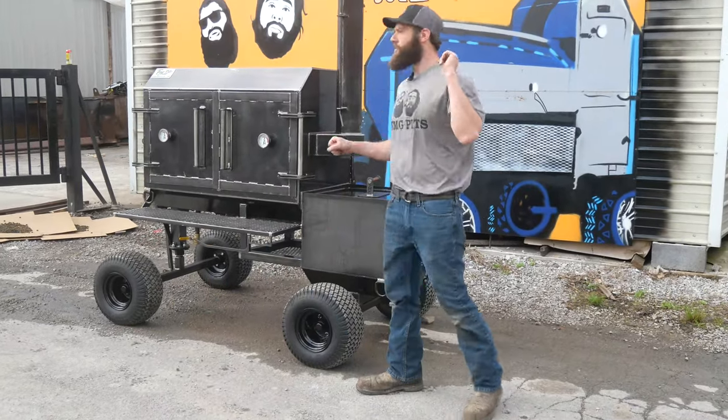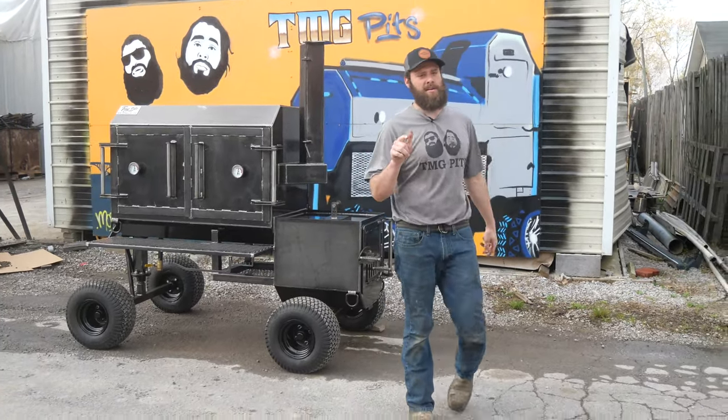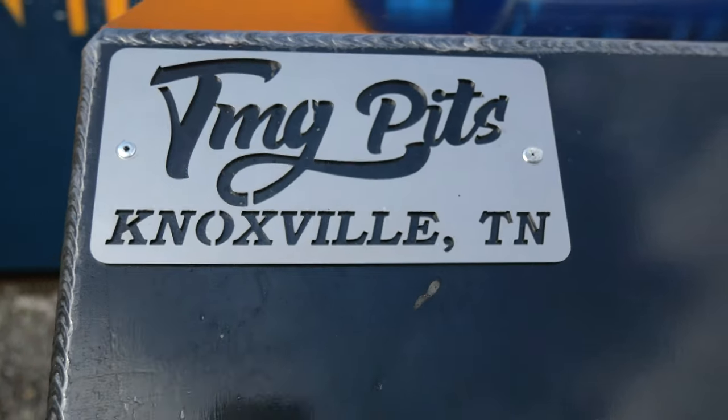This Fridge 48 is rolling out. Now listen here — whether it's a backyard patio cooker or a full-on tailgate rig, we want to build your next custom pit. So guys, give us a call. TMG Pits, Knoxville, Tennessee.